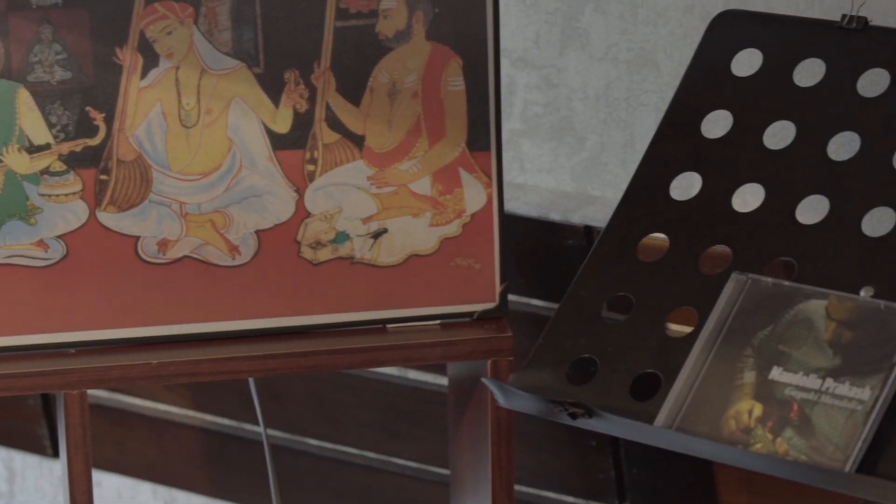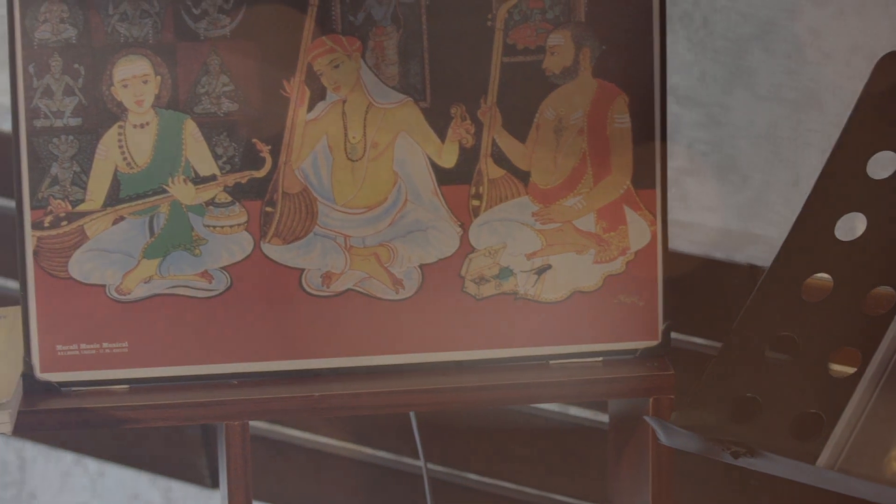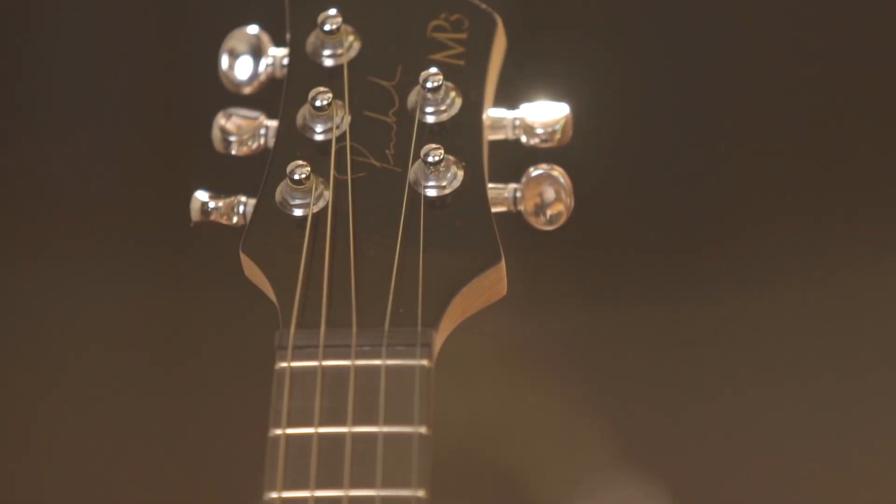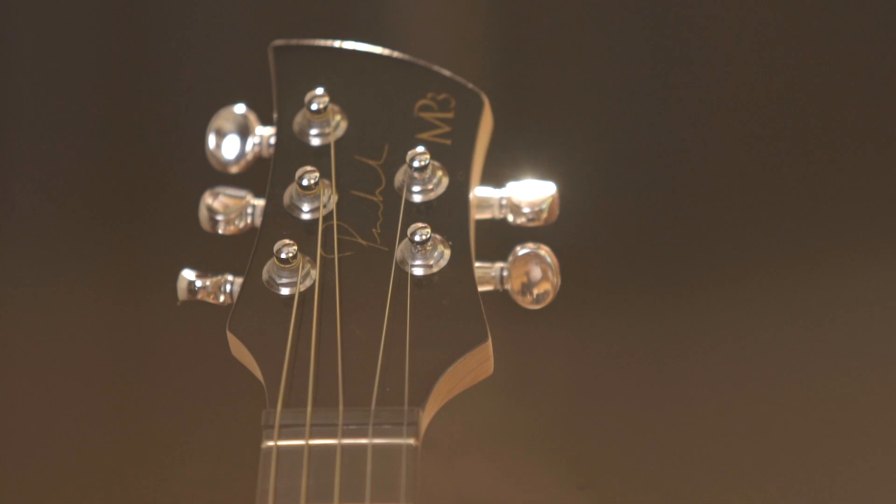With the blessings of my gurus, Srimati Padmavir Raghavan and Sri U.P. Raju, I'd like to initiate you into this culturally rich traditional art form of Carnatic music. This is Madeline Prakash. Welcome to Carnatic String Conservatory.